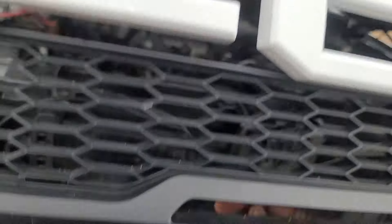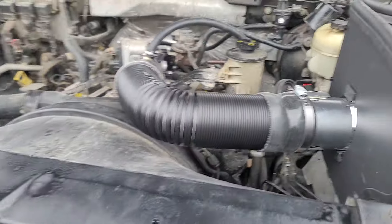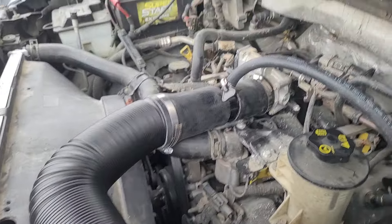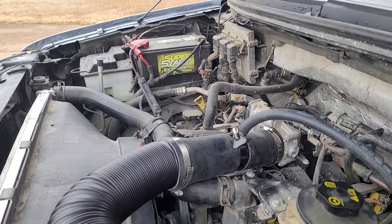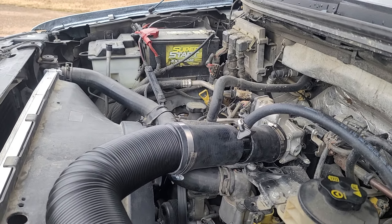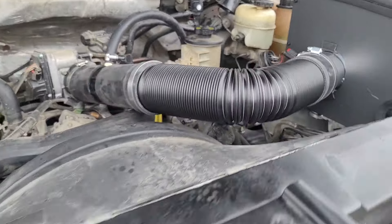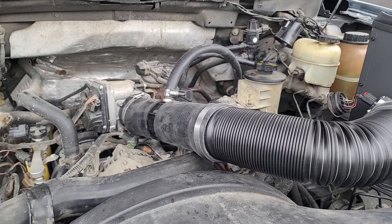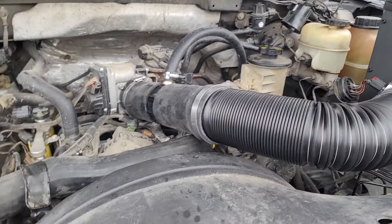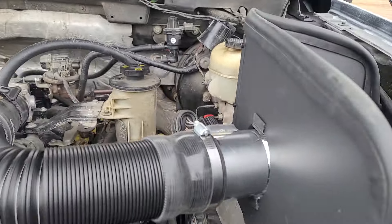Let me explain my madness. Your boy made a homemade cold air intake. I just can't spend $700 to $1,000 for a cold air intake for this truck. It's an older truck — it looks amazing — but right now I just can't spend a grand, you know, for something that's really just directing airflow.